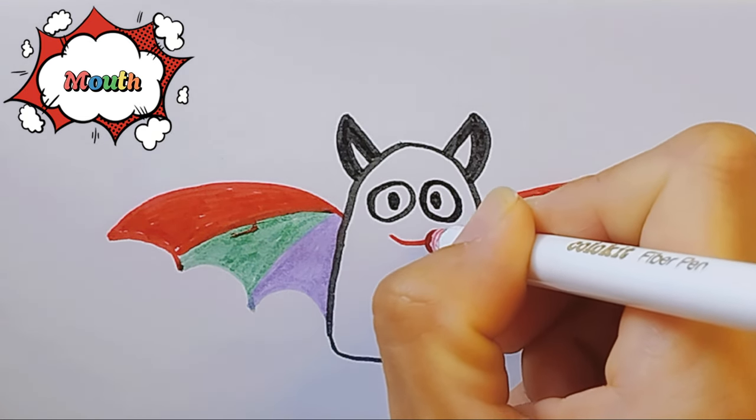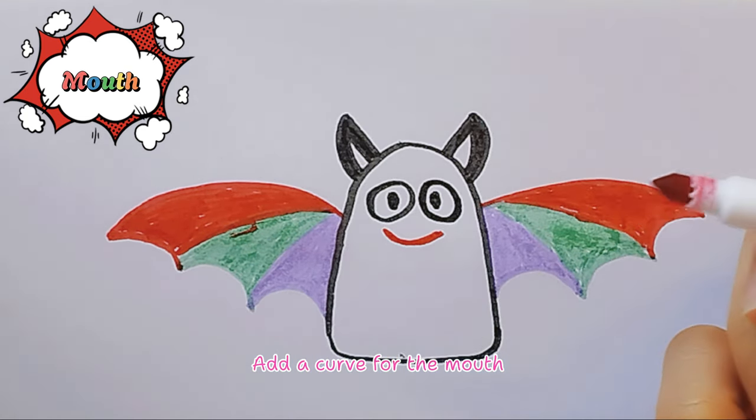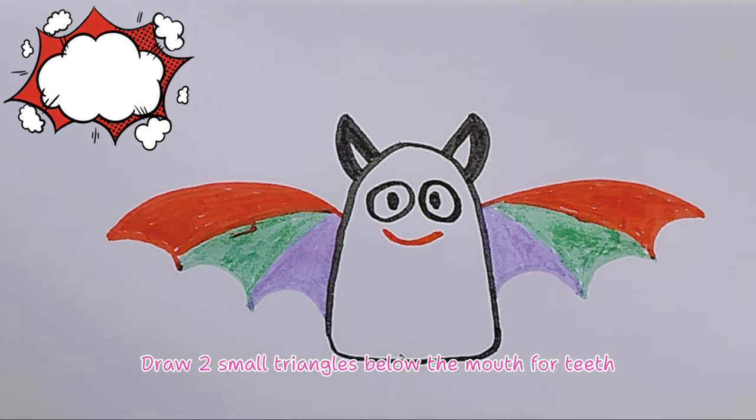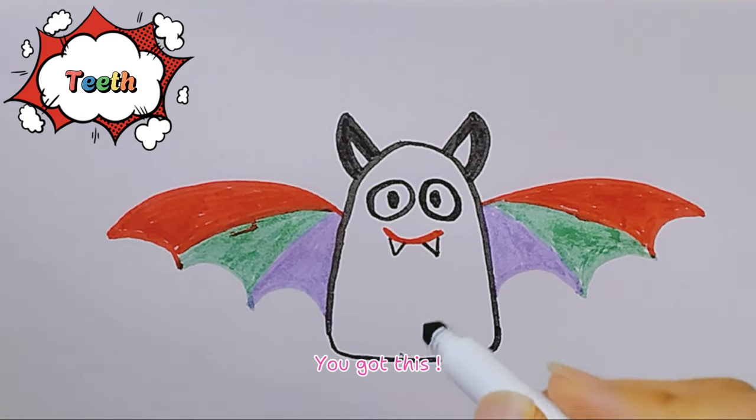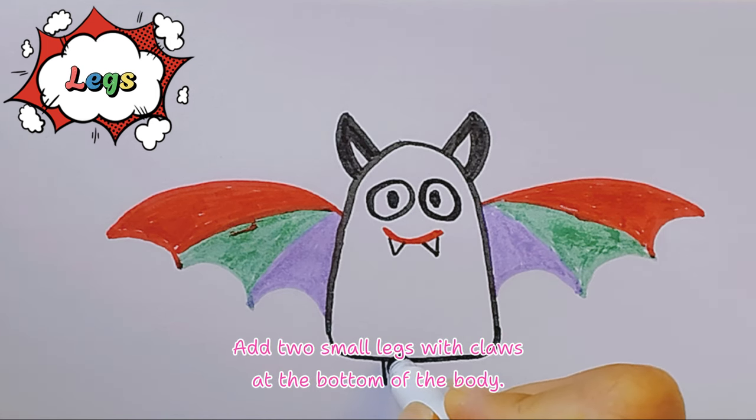Mouth, add a curve for the mouth. Draw two small triangles below the mouth for teeth. You got this! Legs, add two small legs with claws at the bottom of the body.